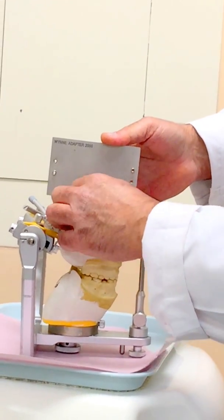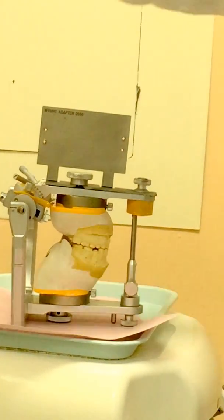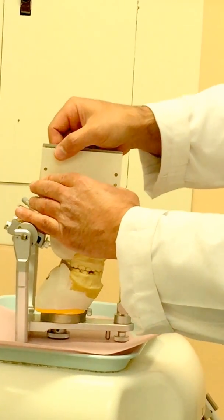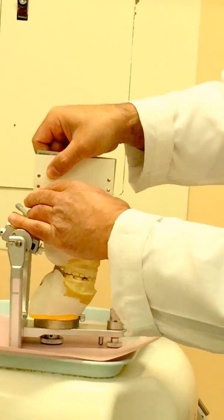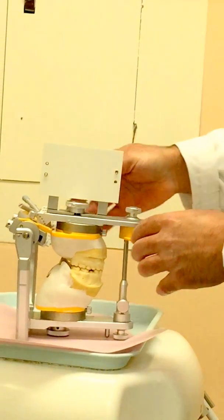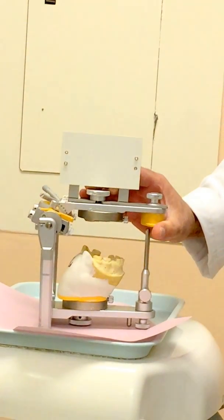The WIN adapter 2000 plate is already secured. I'm going to place a plastic record card on the adapter. I'm going to be removing the maxillary cast for better demonstration of the occlusal plane analysis.